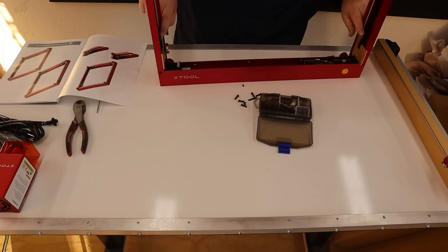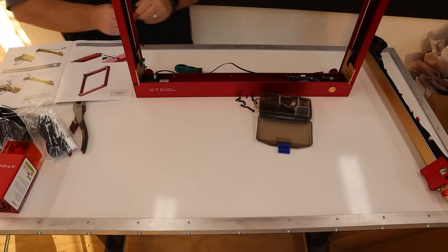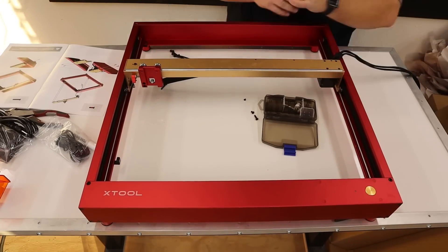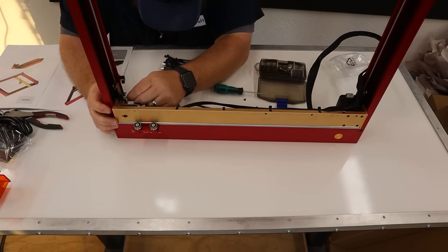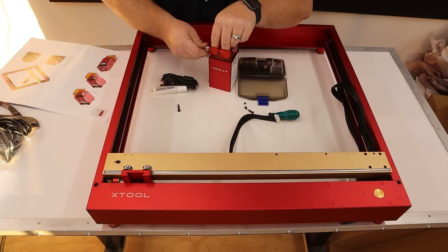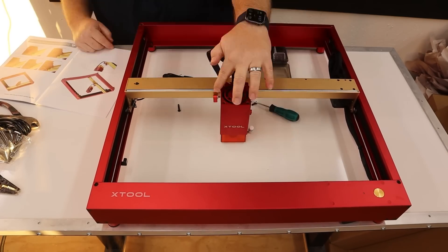X-Tool does a phenomenal job giving you high-quality instruction manuals, assembly guides, quick start guides, product insert cards, and every bit of physical paper literature you would want with a machine. That kind of stuff means a lot to a customer, and not all companies do that. X-Tool really excels at it. There are a ton of other creator videos on YouTube that go through the very detailed, step-by-step assembly of this machine, so I'm not going to do that — the instructions and assembly process are straightforward and very simple.